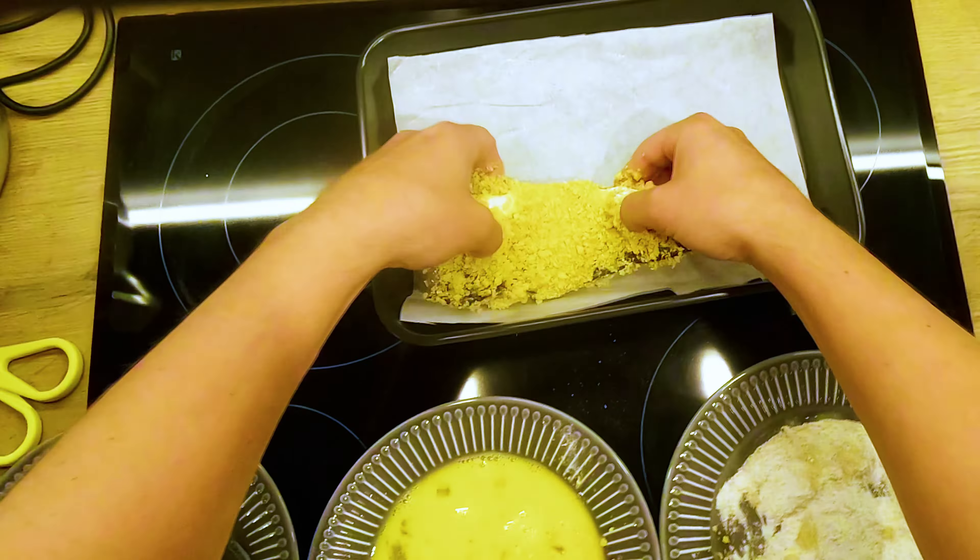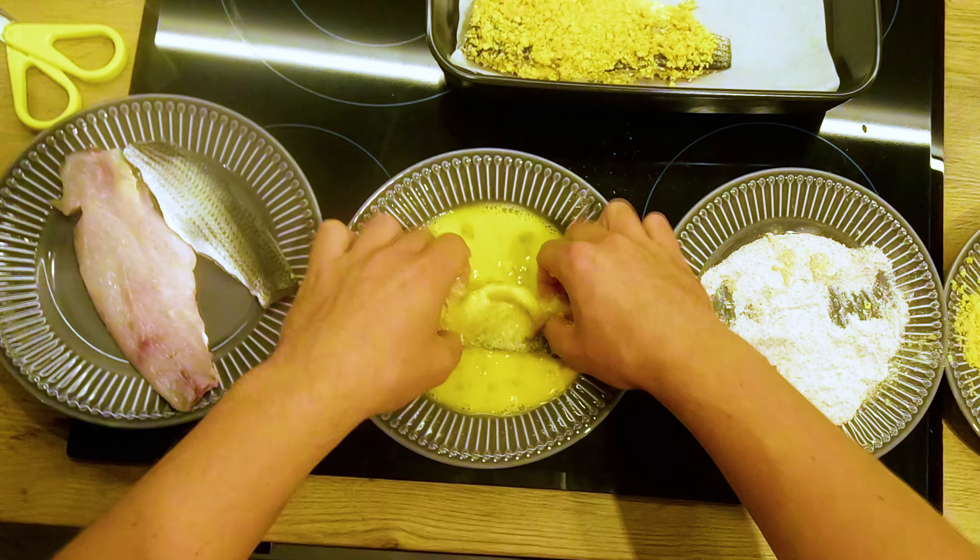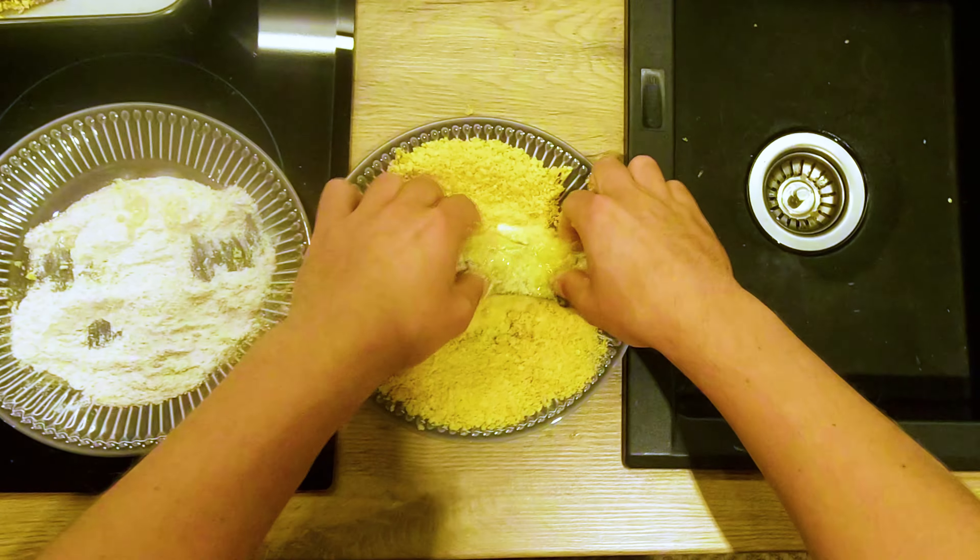There are a bunch of videos on how to fillet fish properly, so I skipped that part — but yeah, it's also important if you don't want a bunch of little bones in your fillets.